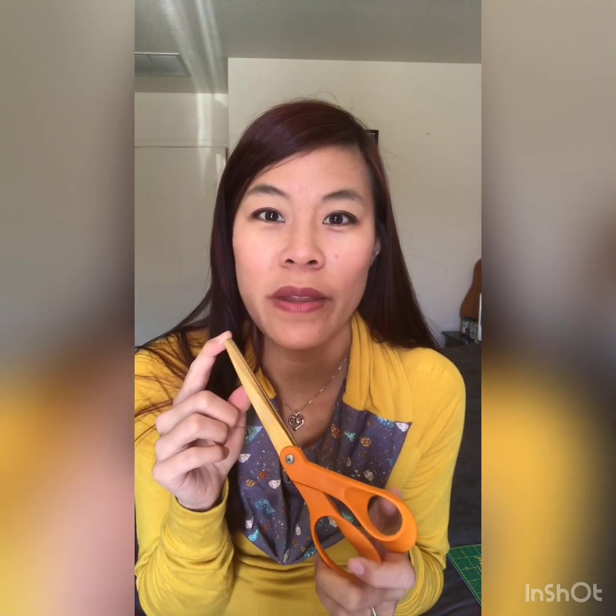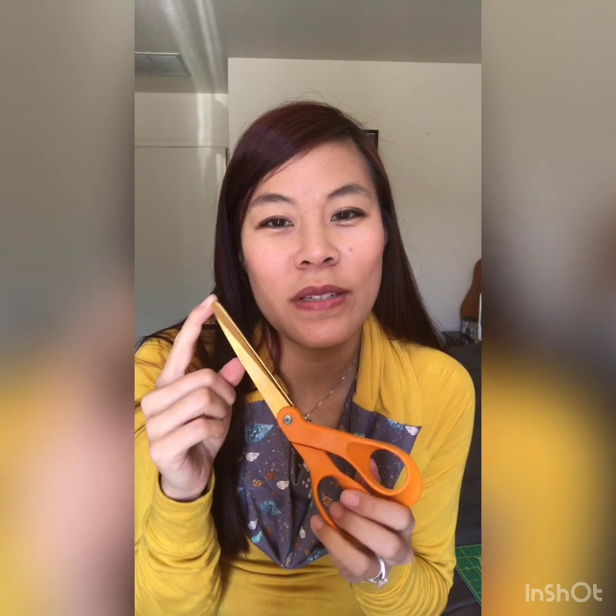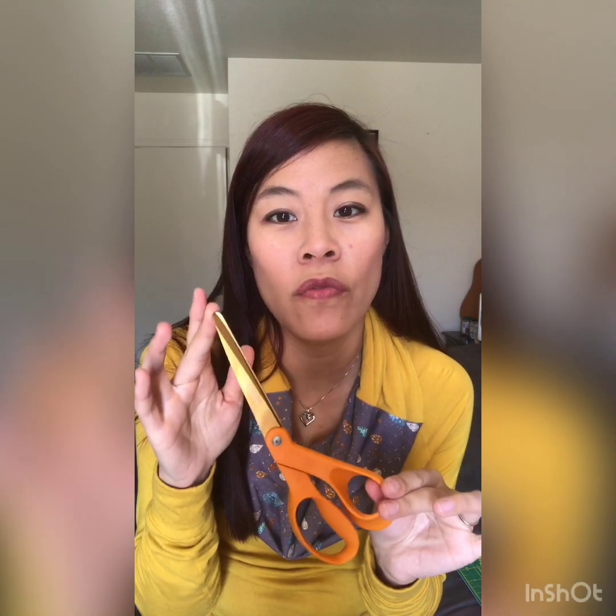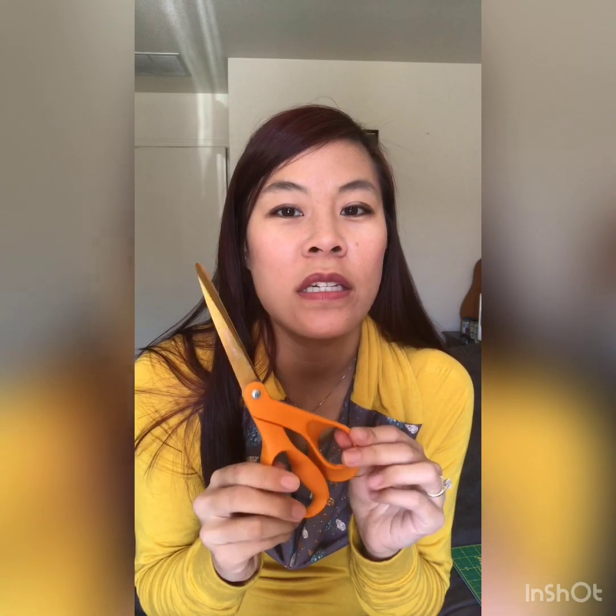For the scissors, you want to invest in a good pair that will stay sharp for a really long time. There is a tool that can help you sharpen them — I can't find mine right now because I think my kids were playing with it. But as long as I use these only for fabric and sewing, they stay pretty sharp and I really don't need to sharpen them.